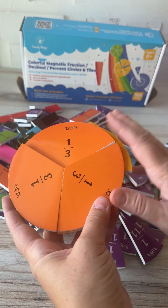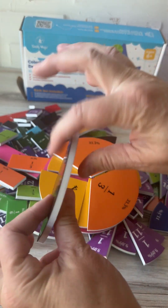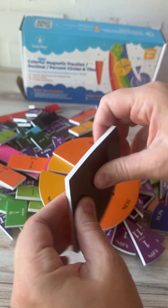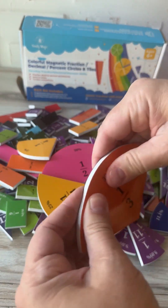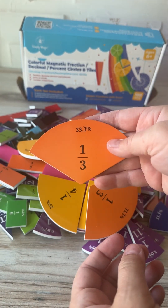This would be great for homeschoolers or classroom settings. As I showed you while taking these apart, they have a kind of squishy feel because they're foam, but they're also super sturdy. These are great for younger kids who are really going to be rough on them — you can drop them, throw them around, bend them a good amount, and they're going to stand up to whatever kids can throw at them.